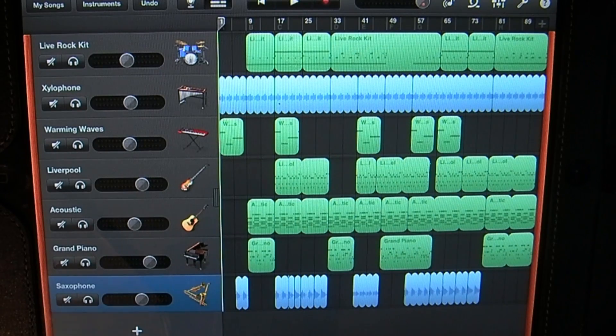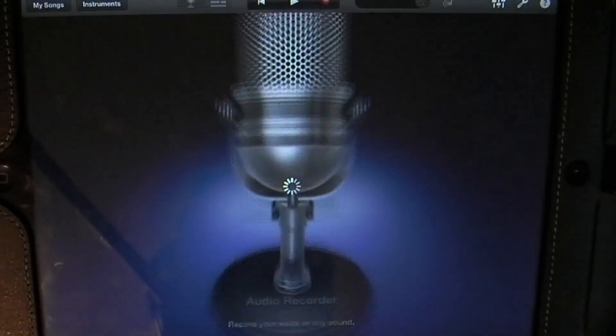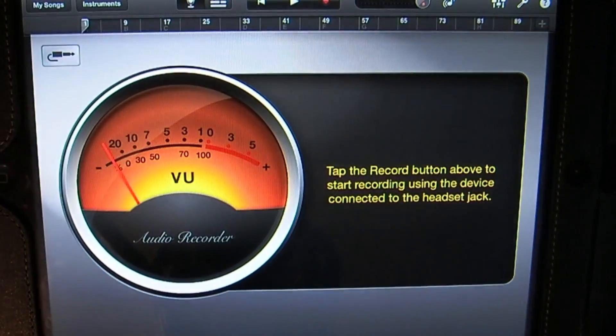So let's go ahead and get started. Let's add a new track and add the audio recorder. This interface will pop up and here you can see there's a VU meter. I'm going to talk into my microphone — hello.